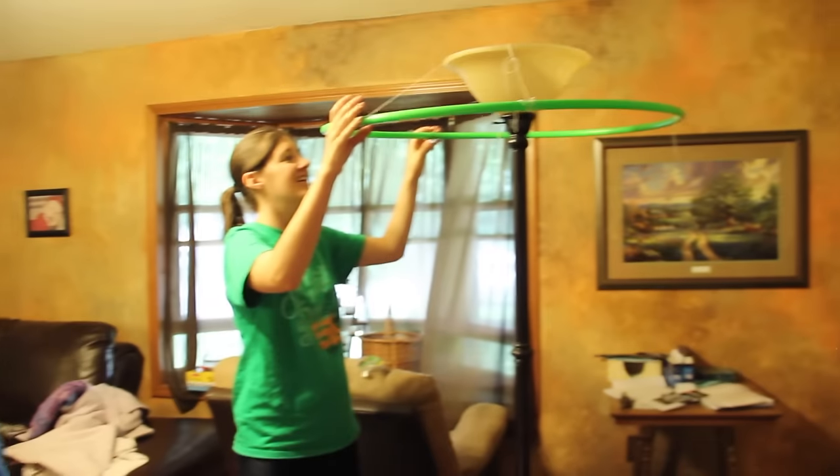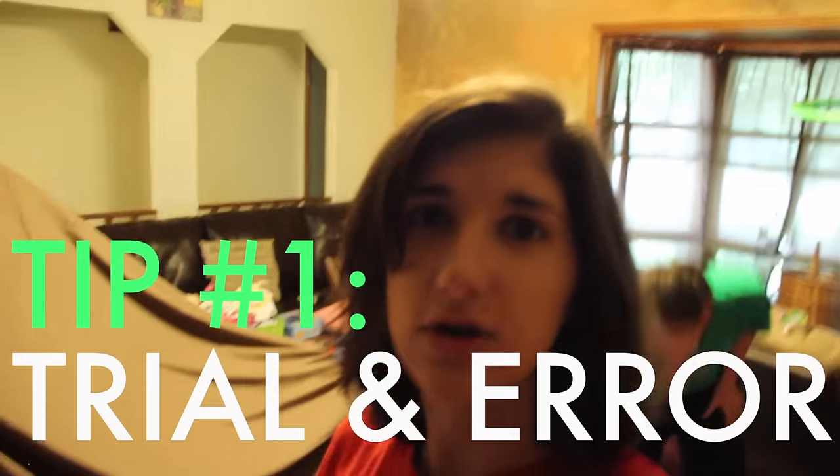So we faced a little complication and the entire fort fell apart. Oh boy, look at this. We're going to start over. That's the thing about blanket forts — the number one tip I can give you: trial and error.